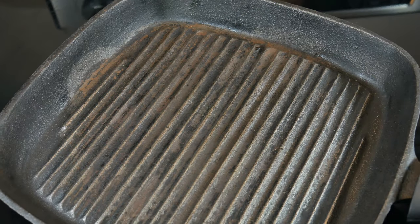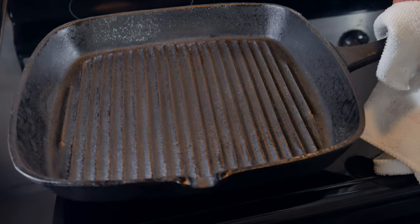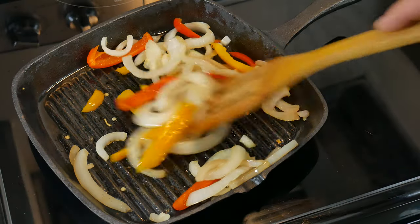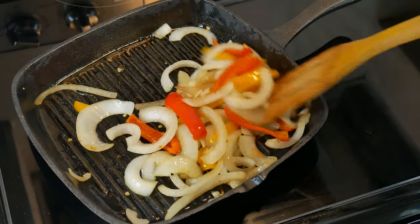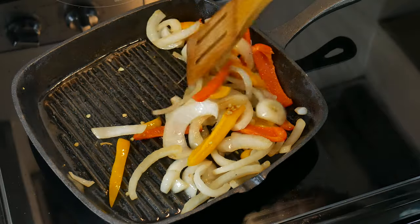In today's video we're taking a look at how to clean and season your cast iron skillet or pan, easy and simple. This is so easy anyone could do it. Everything that we use in the video we're going to leave a link in the description. We're going to show how to clean your cast iron two ways, and at the end we're going to season it.